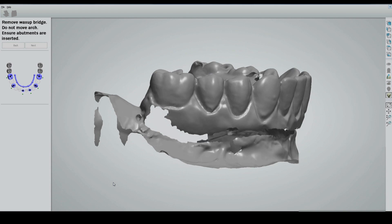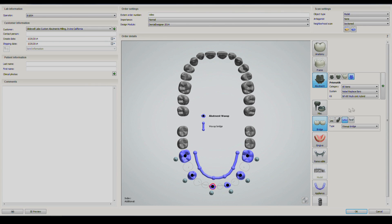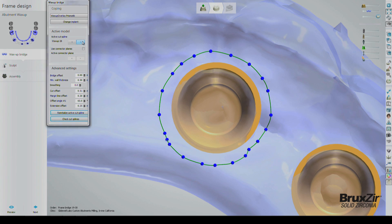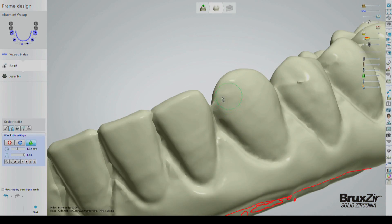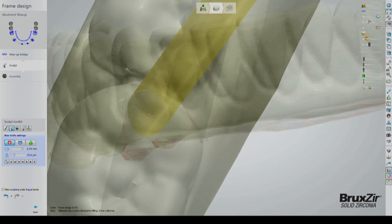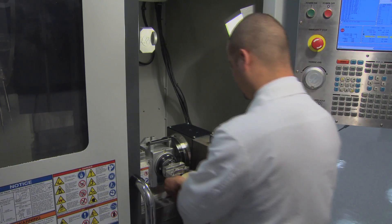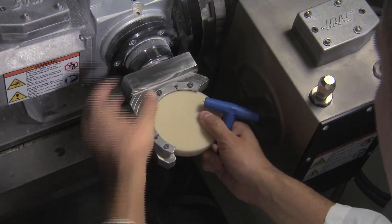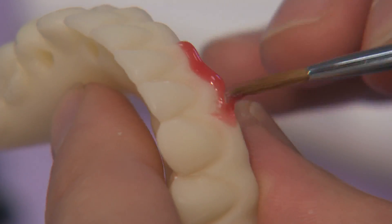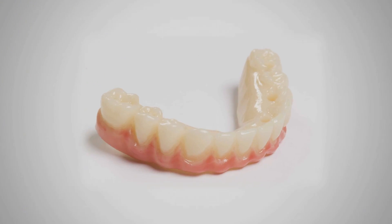Then the wax setup is scanned alone. The CAD-CAM dental software program 3Shape Dental Designer automatically aligns the scanning abutments with the soft tissue model and provides an accurate, distortion-free representation of the prosthesis and master model, including the position and angulation of the implants. From this information, a provisional implant prosthesis, which allows the patient to evaluate the proposed restoration prior to fabrication of the final prosthesis, is digitally designed. The provisional is then milled from polymethylmethacrylate, a biocompatible material that is easily adjusted to fine-tune occlusion. The milled provisional denture replicates the approved wax setup and is stained to function as a lifelike temporary restoration during the trial period.